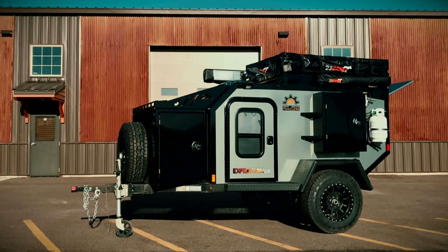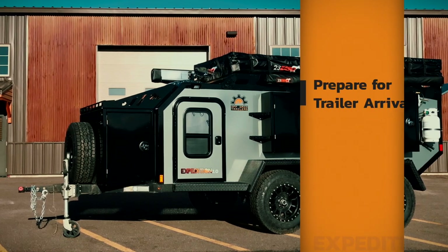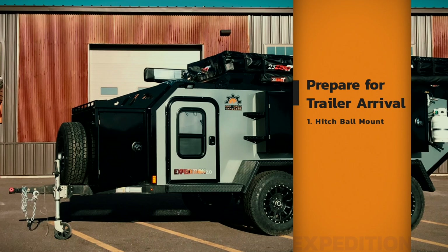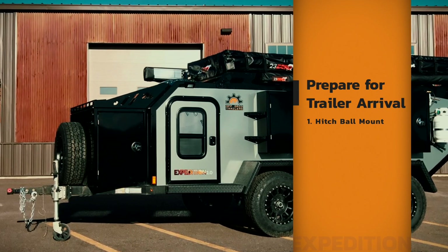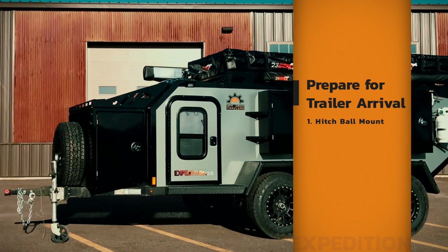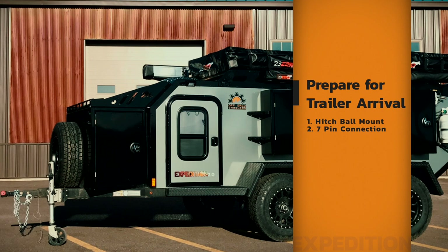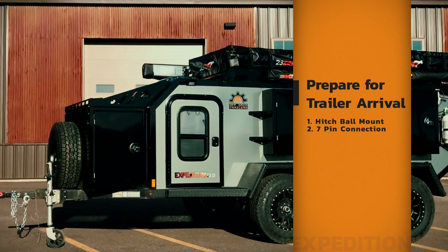Next, let's cover what you need before your trailer arrives. If you opted in for the regular two-inch ball, you want to make sure you show up with a hitch ball mount with your two-inch ball. If you opted in for the max coupler articulating hitch, just get a hitch ball mount without the two-inch ball because the max coupler is going to have two halves and one half replaces that two-inch ball. You also want to make sure your vehicle has a seven-pin connection to hook up your trailer so that powers all your lights, tail lights, and signal lights.